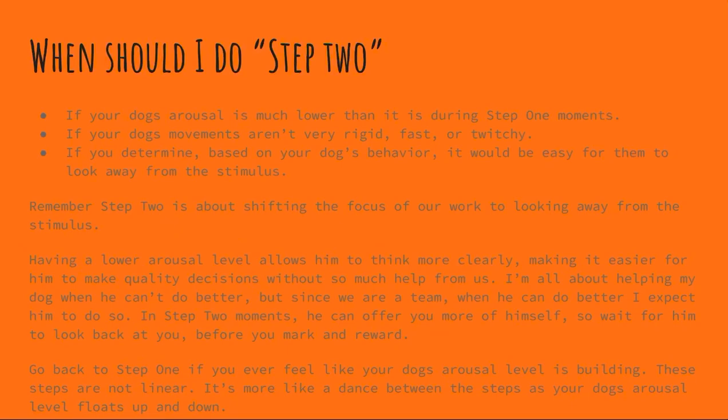Remember that step two is about shifting the focus of our work to looking away from the stimulus. Having a lower arousal level allows your dog to think more clearly and makes it easier for them to make quality decisions without much help from us. I'm all about helping my dog when he can't do better, but since we're a team, when he can do better I expect him to — so wait for him to look back at you before you mark and reward.